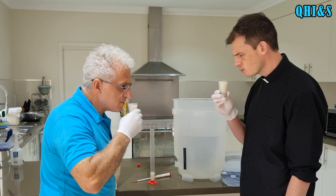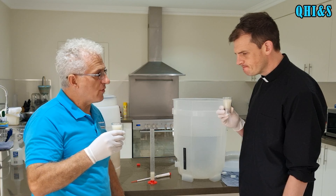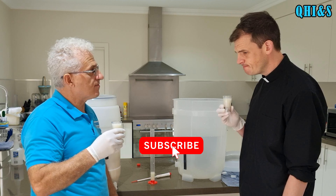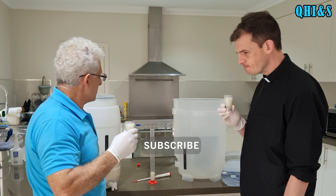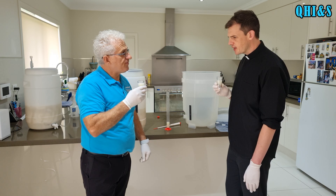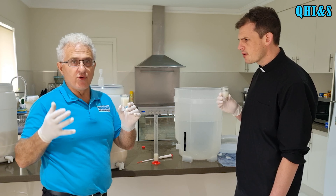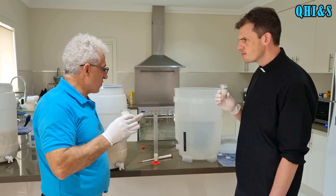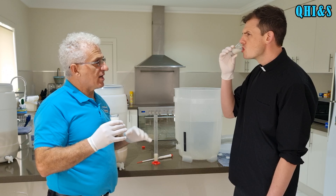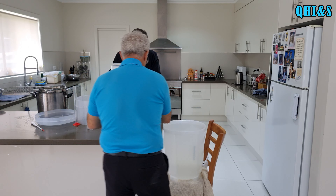Cheers! It's already tasting like a wine - it's very nice. Father really likes it too. So from this cloudy milky colour, it will become clearer the more we rack it. We're going to rack this one over now and then let it sit for another two months before we rack it again.